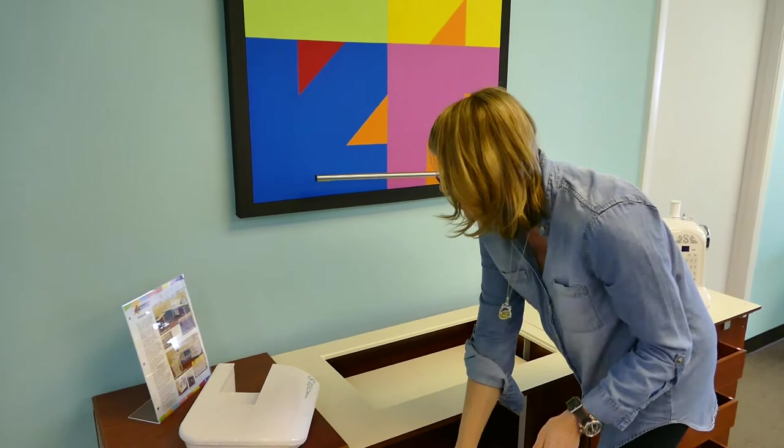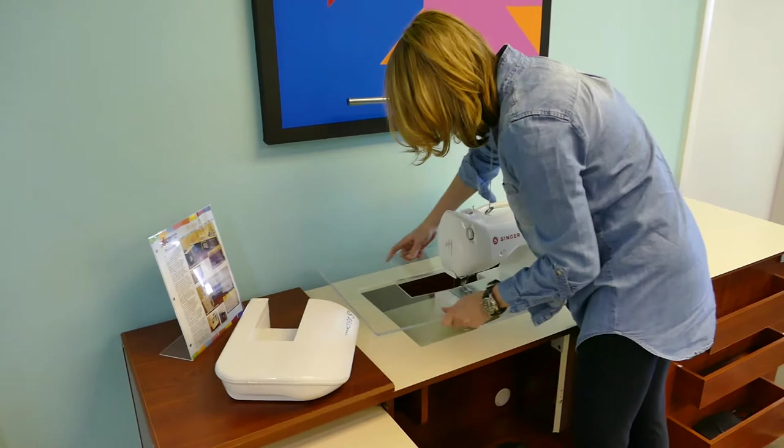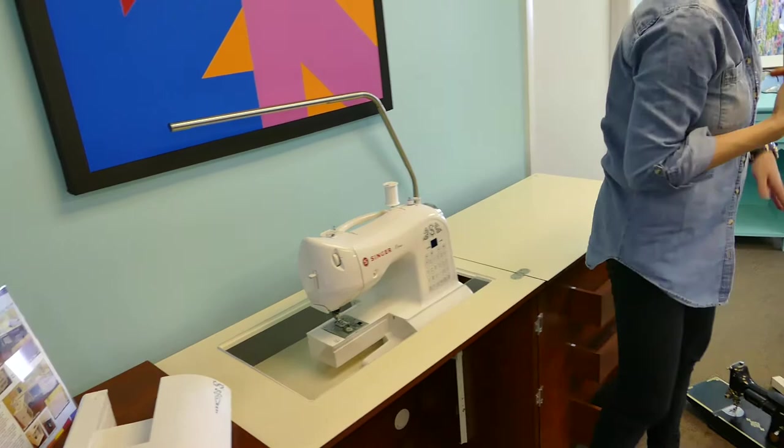The other thing it could be — and what we find with a lot of people — is the placement of their machine. You may have set it in far too much to the right or to the left and you've got to wiggle it around. Put your insert in and just move it around to find that perfect placement. You can tell you may still need to move it up, and then it fits perfectly.